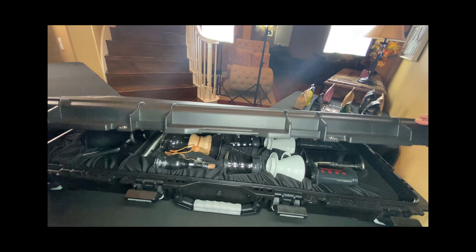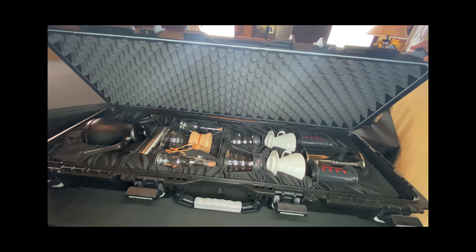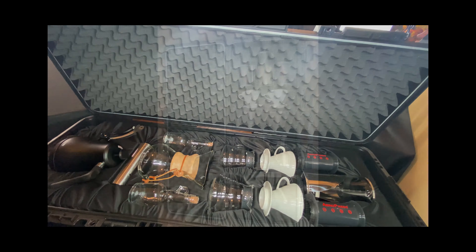Hello everyone, this is Eric from Coffee, Beers, and Bowties, and I'm excited to announce the beginning of our entrepreneur interview series called The Inner Brew.